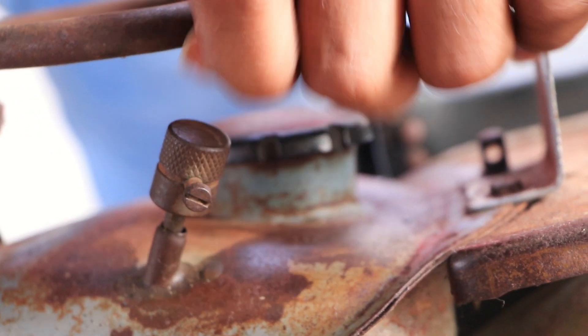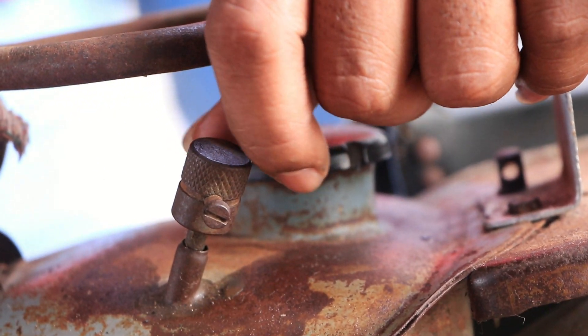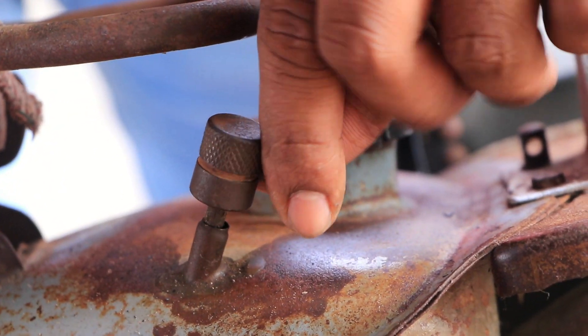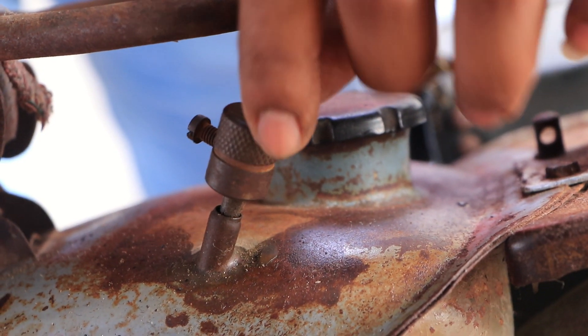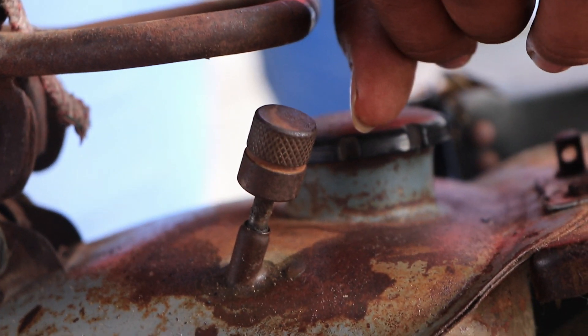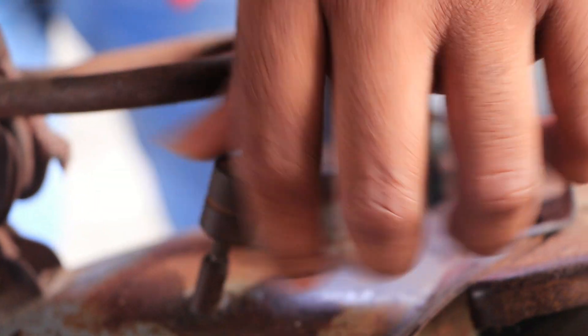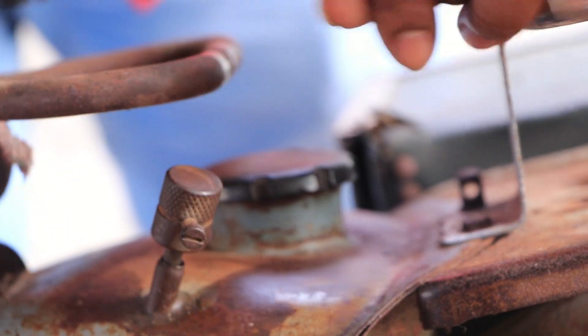It is tight and loose — a full lock. If you open the lock, you will open the lock. It is a full lock.